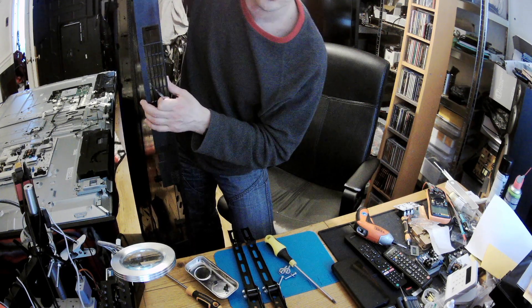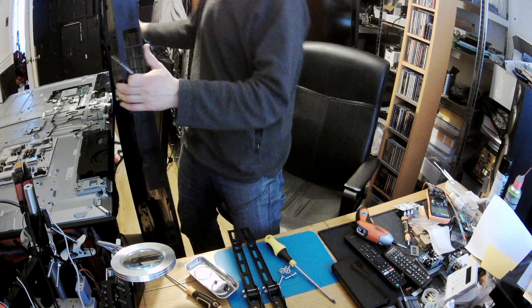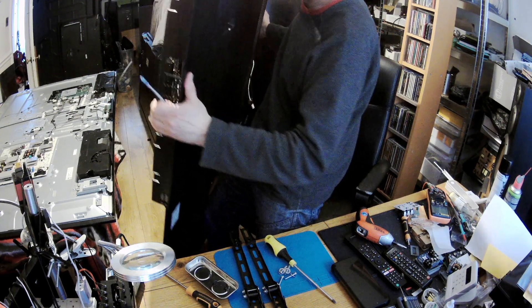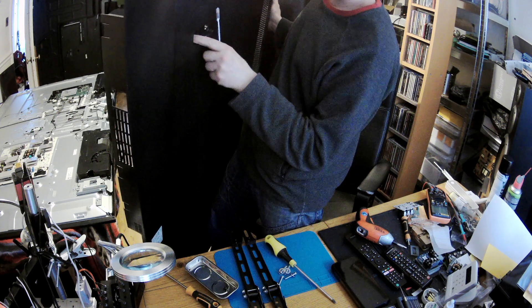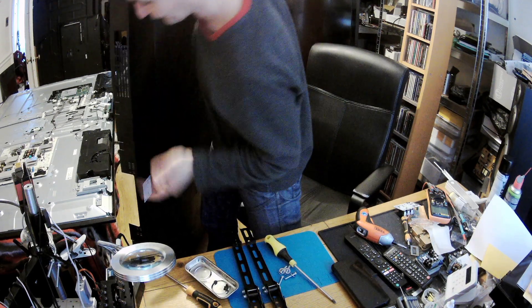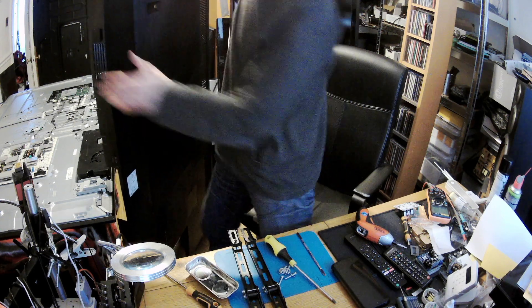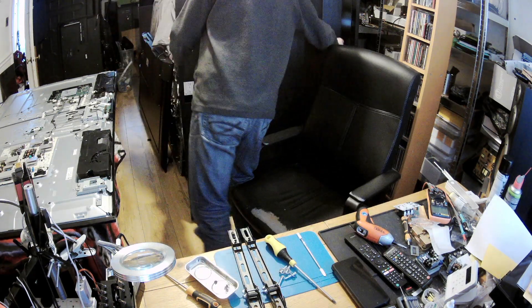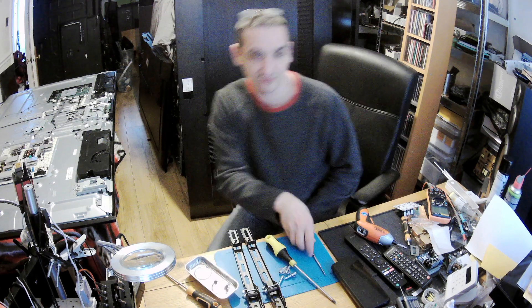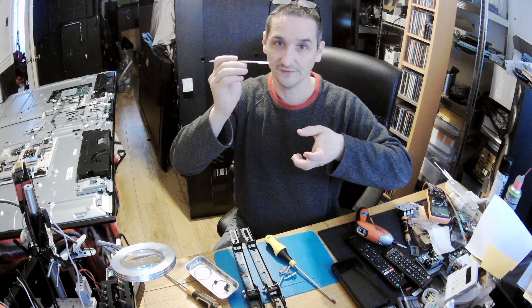There are screws on the sides, and only one screw is at the power section — just one screw here. There are no other screws apparently. There are screws on the side frame, but that frame only comes off if you want to replace the display or the backlight. Once you've got the bottom loose and the power socket screw out, then the bottom is pretty much loose.